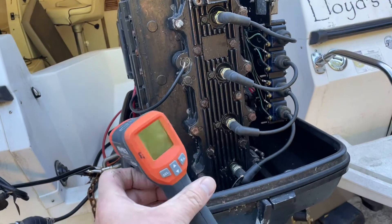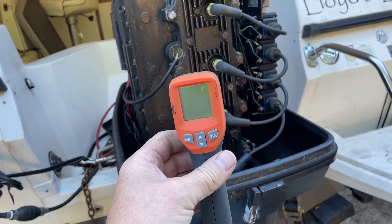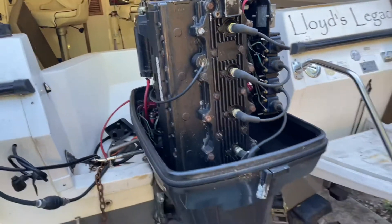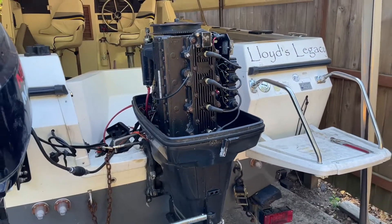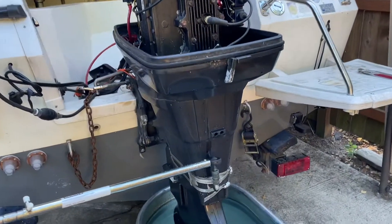I can't say enough — most of you know it's obvious — how valuable this tool is, to be able to check the temperature in real time as opposed to putting your hand on it or guesstimating whether it's overheating. I'm going to get a quick shot of what it looks like while it's running so you can see how much water is spitting out of the lower ports here.